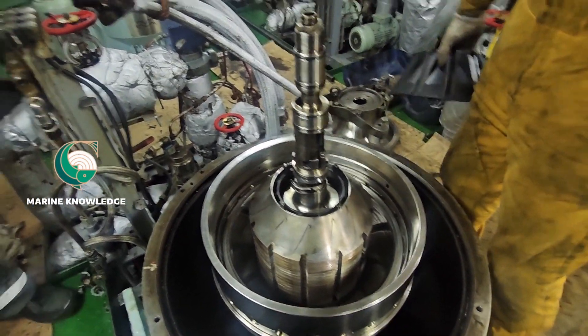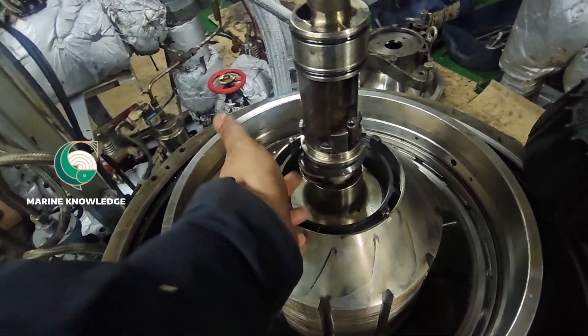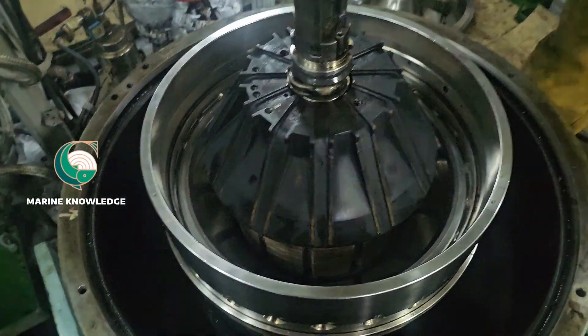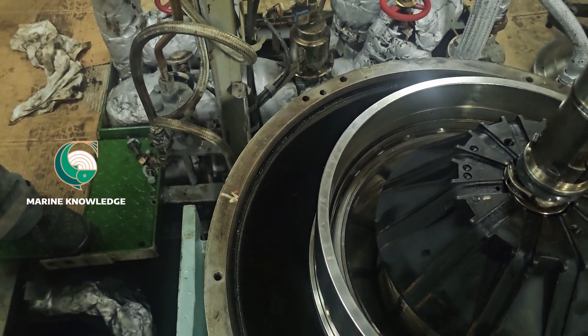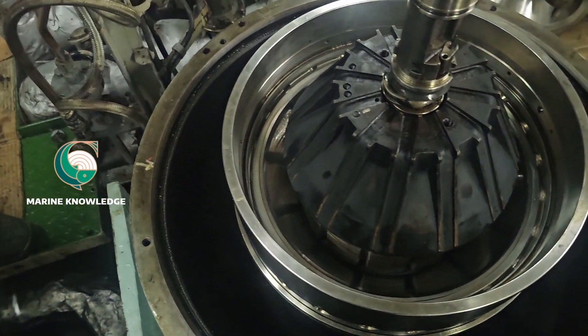After placing the disc stack, put back the inlet/outlet pipe. After putting the inlet/outlet pipe, just check the rotation of the pairing disc. Once the pairing disc is in place, it is time to fit back the cover.